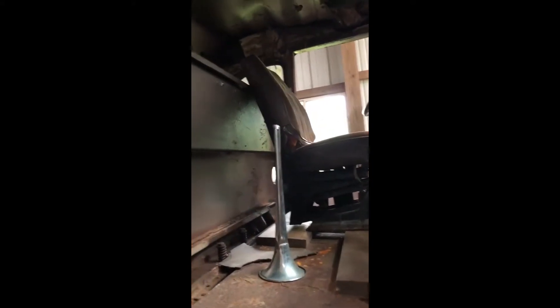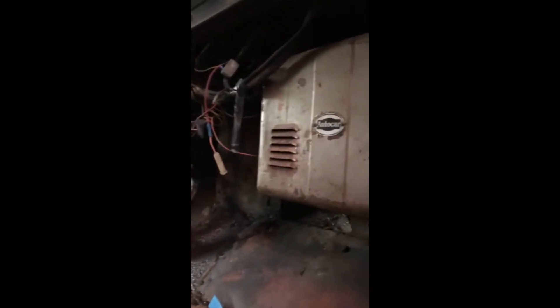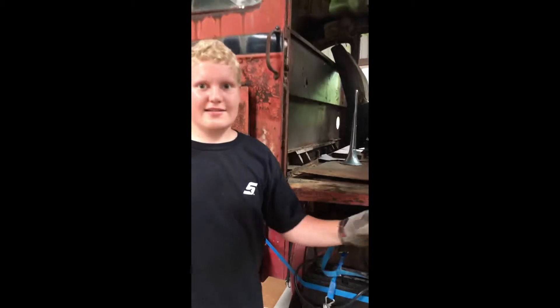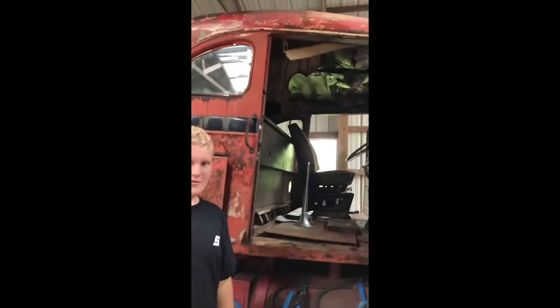The interior has one seat which is not original I don't think, and the floor needs some work. The headliner is also pretty bad and the wiring is just trashed. The wiring works sometimes but not all the time. If anyone has Auto Car parts such as a windshield — I really need two windshields — leave it in the comments below, I would be happy to buy them off of you.